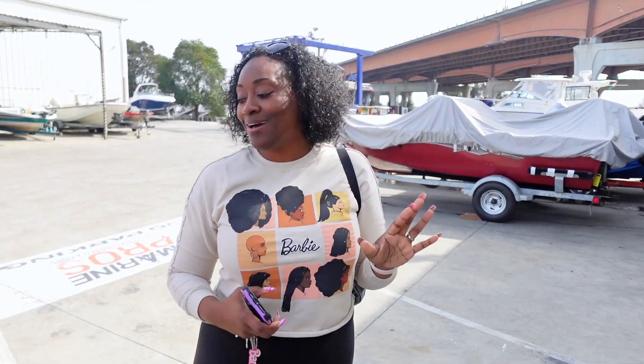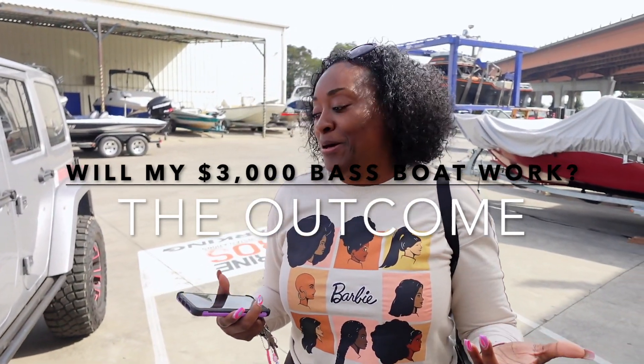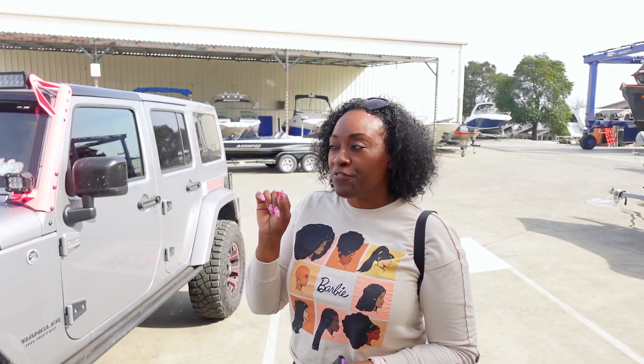Hey y'all, we're here to pick up the boat! They said everything is pretty cool, it's ready to go. We're gonna talk to them and see what they've got to tell us. Whatever they did to it, we'll try to get all the information. They've got a guy that does detailing in here, we got a little bit of mold on the front we want to get out, but other than that I'm excited — we're about to be on the water!